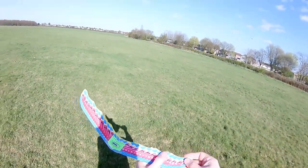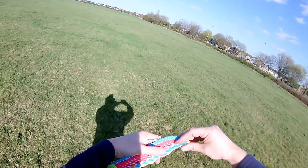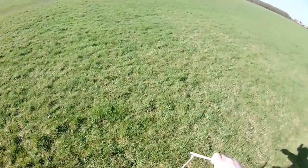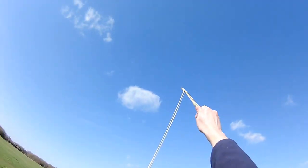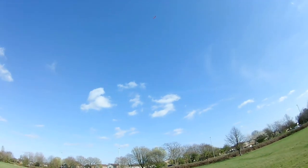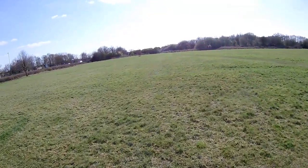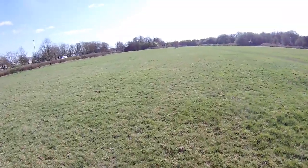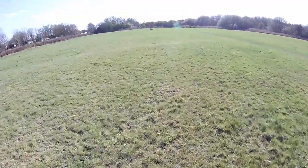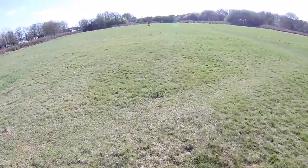I expect if you give one a little bit — which way do you want to go? You could actually get it to turn, couldn't you? Oh yes, excellent glide. That's better than some of my balsa gliders, that is!